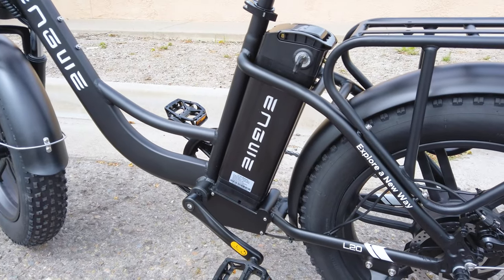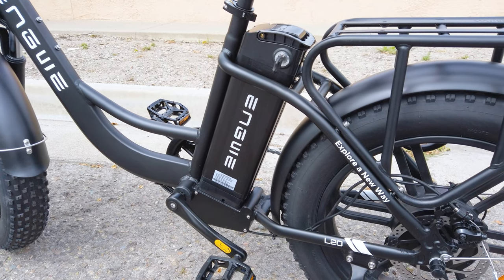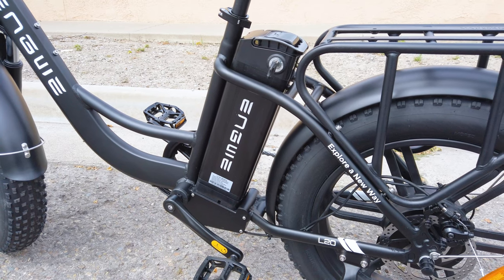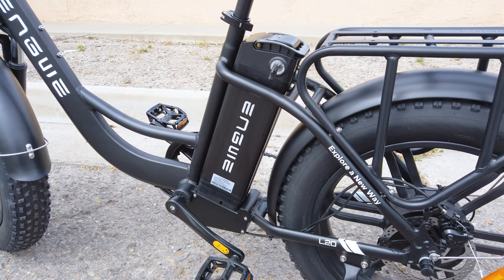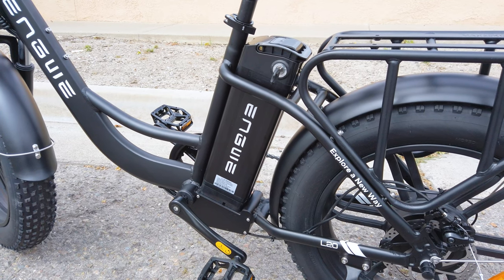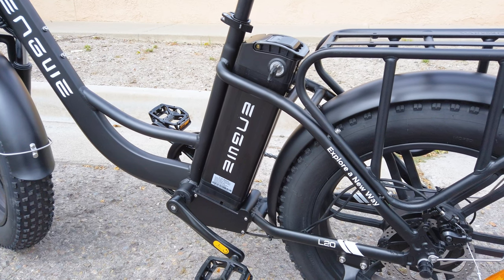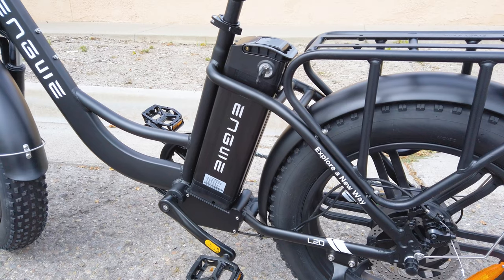We've got a pretty big battery here — it's 48 volts, 13 amp hour, 624 watt-hour battery. They claim a range of up to 90 miles. That's probably on pedal assist and in ideal conditions — no wind, flat terrain, etc. So obviously in real-world situations it's probably going to be something less. It really depends on your situation. If you're on a lot of hills or riding really super fast, your range is going to be less. That's pretty standard when it comes to e-bikes.